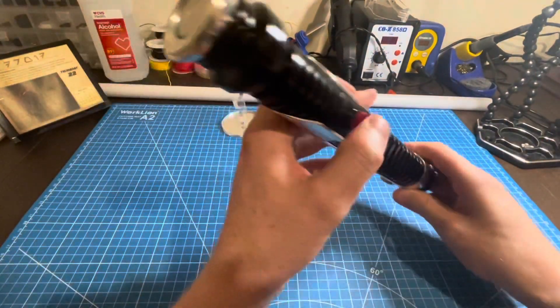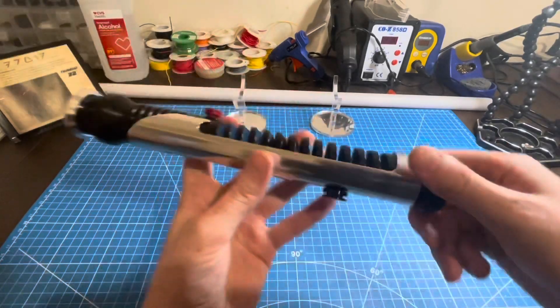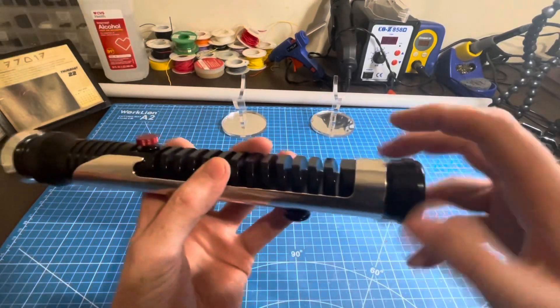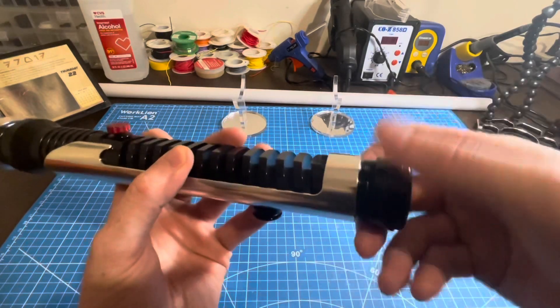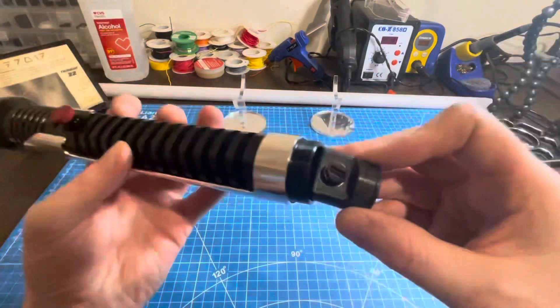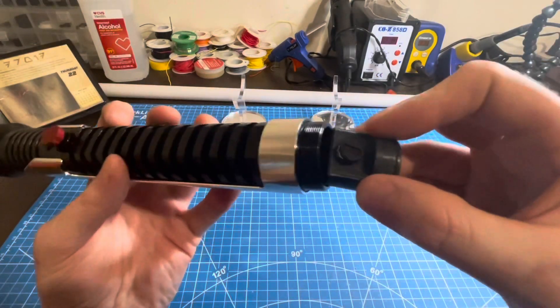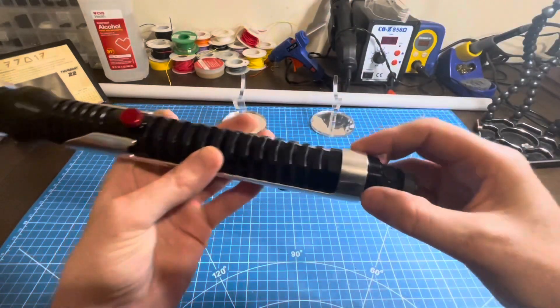When you get your saber in the mail — I'm going to mail it out tomorrow — it will not function at all like this because the kill key is inserted in the recharge port. Screw off your pommel like so, and you will have access to your recharge port right here. Twist your kill key and insert it where it belongs.